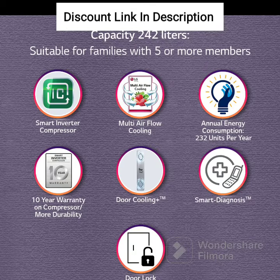Smart Connect: The refrigerator comes with the Smart Connect feature, which enables it to work even during power cuts by connecting it to a home inverter.